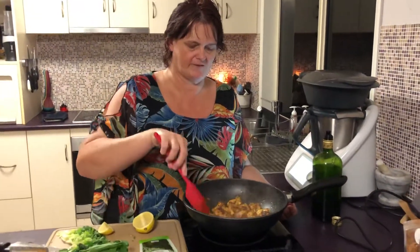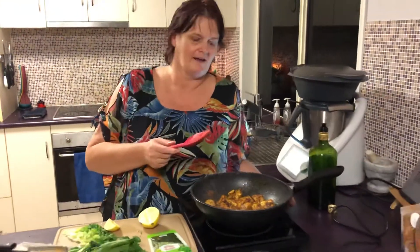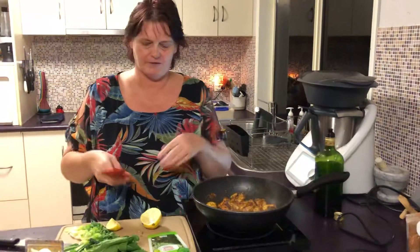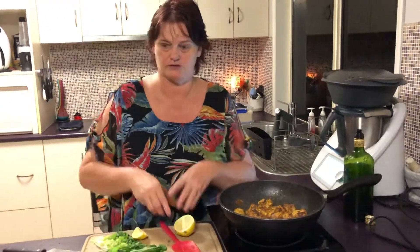As you can see, it's browning off nicely. I might have cut these pieces a bit big, and I have a feeling this is going to be ready before the rice, but not sure.